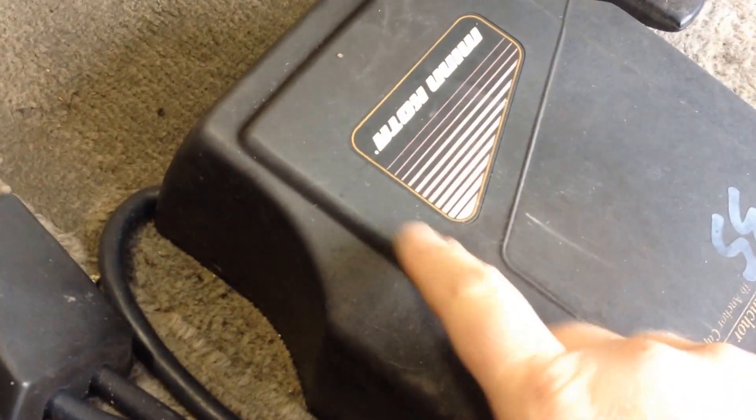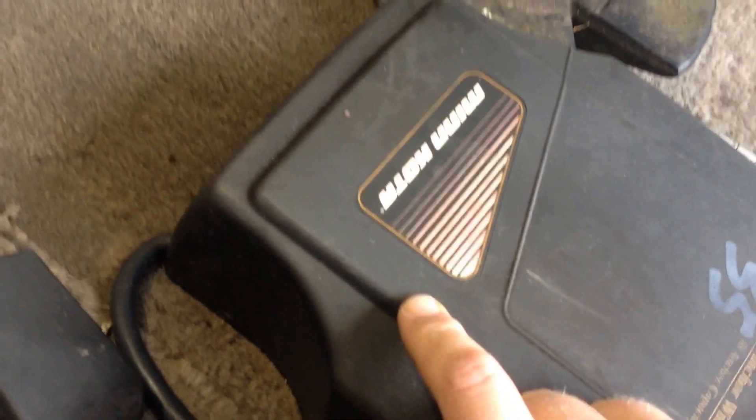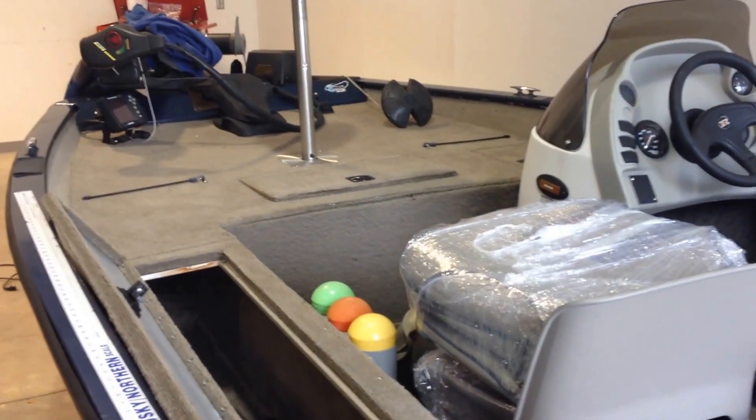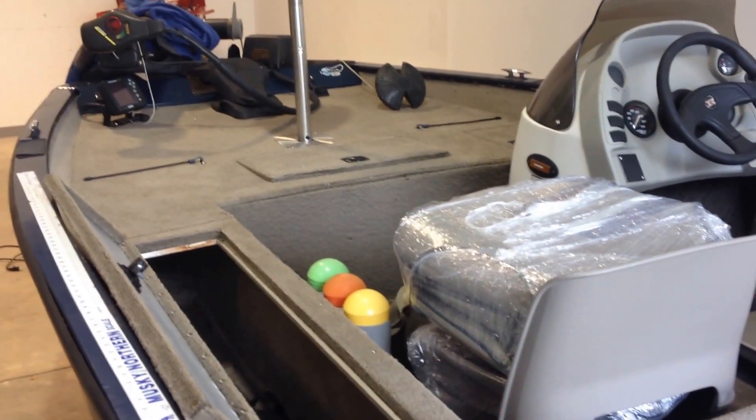It's got two 35-pound anchor mates. This particular anchor mate needs a switch in it, and the front one needs a plastic gear, which are very easy to get. I just didn't have the time to acquire them and put them on.